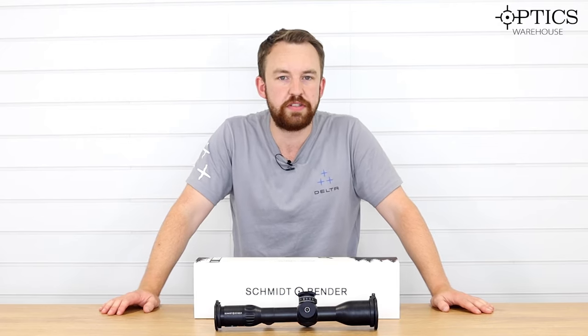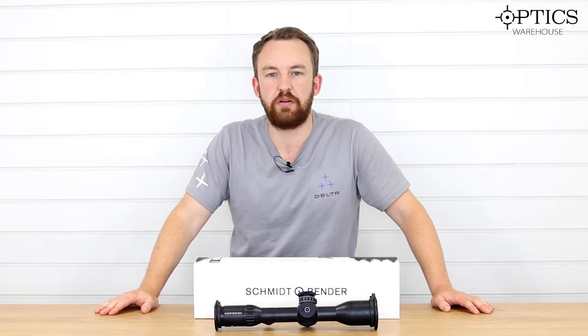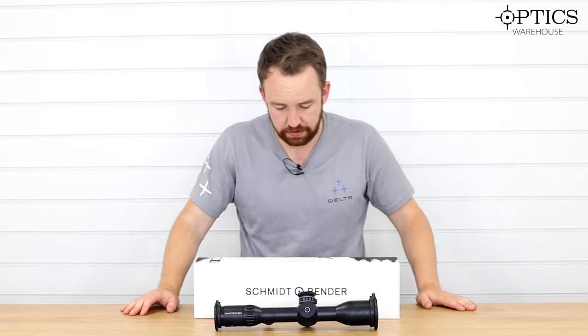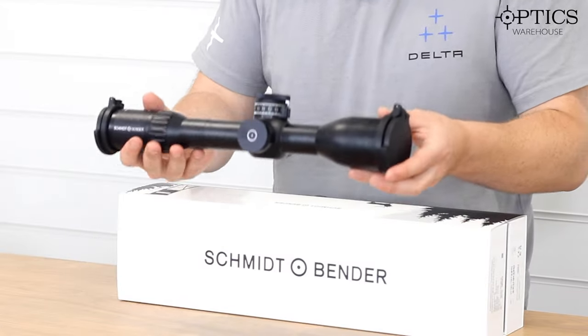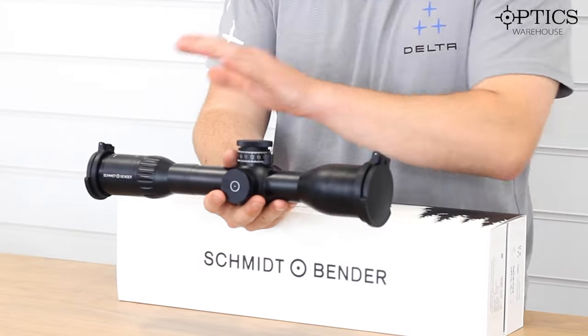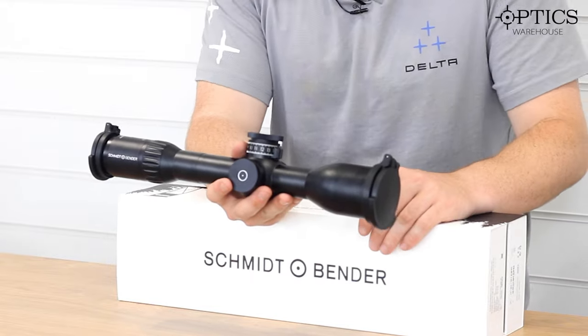It doesn't necessarily have a conventional magnification or objective size, however what it does offer is that sort of top-level hunting optic. As you can see, quite a lengthy bit of kit, so you've obviously got a lot of room there, and it gives you a decent amount of eye relief when it comes to any sort of different rifle system.